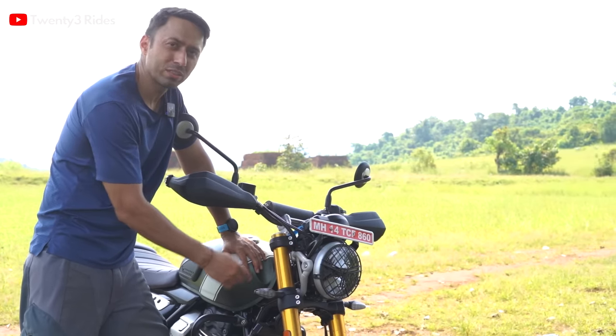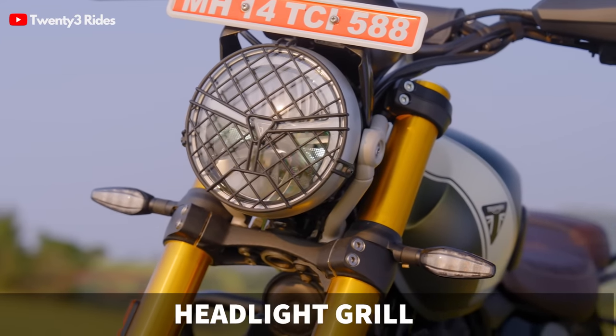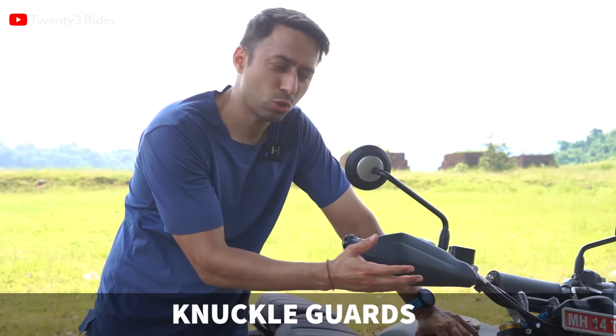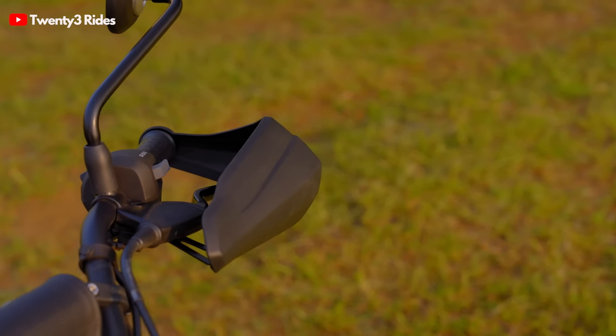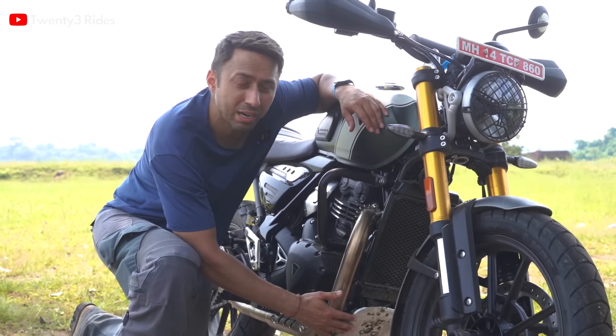The second thing that comes on the Scrambler 400X is the headlight grill protection that comes as stock. You also get plastic knuckle guards as stock. For a motorcycle in this price segment, I think this is a good add-on that Triumph is giving. This one also gets a sump guard as stock.